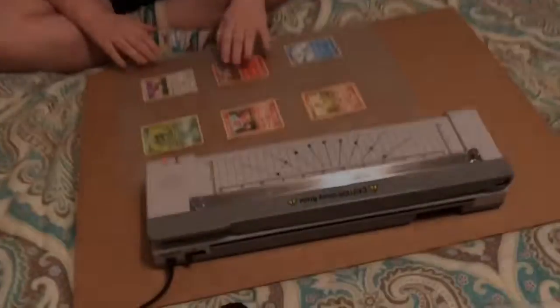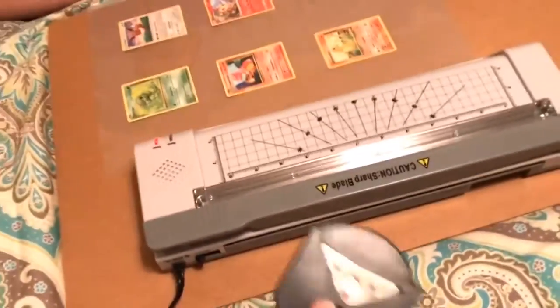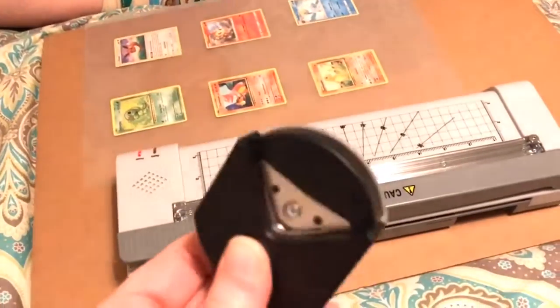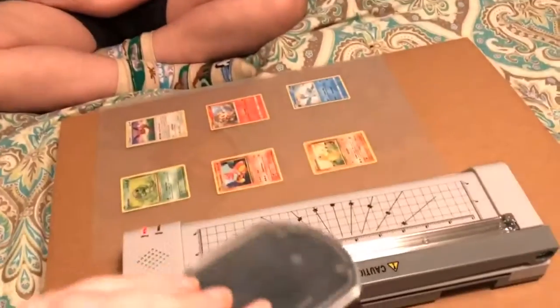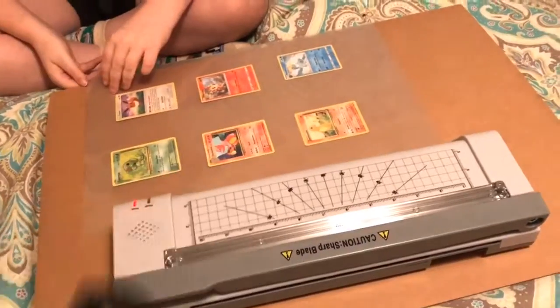We're waiting for our machine to heat up. I wanted to tell you, it does come with this — it makes little rounded corners. You put your paper in there and we're going to round some stuff. And it actually catches the little pieces in the bottom, which is cool.